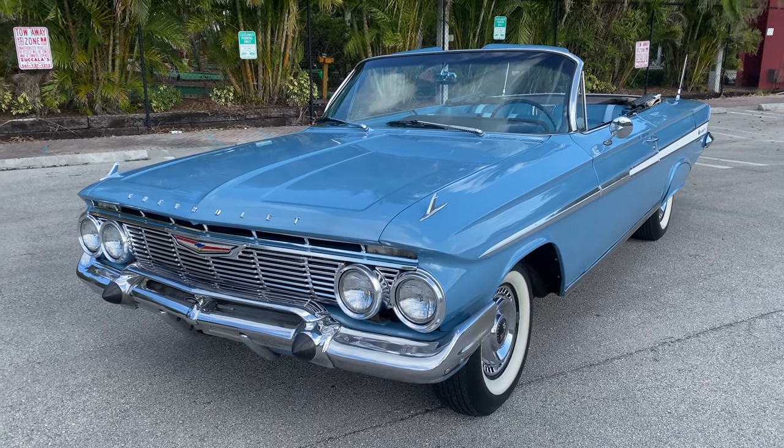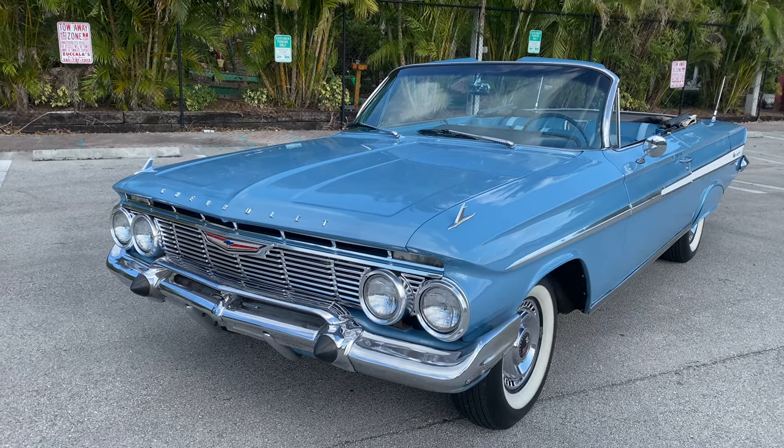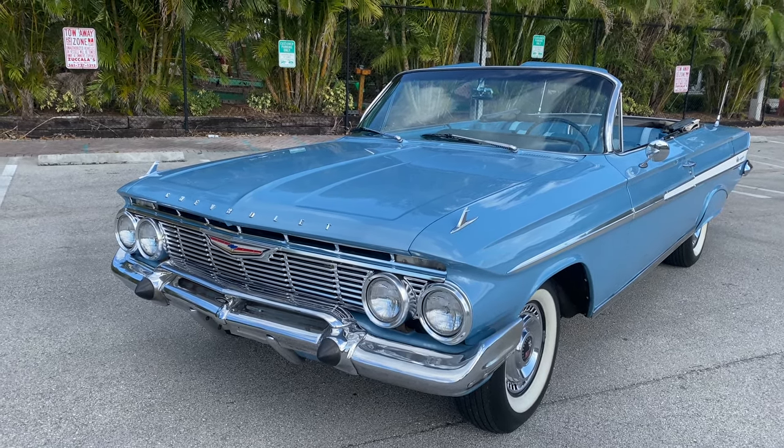Good day to everyone, this is Edward at Delray Beach Motors getting ready to do an up-close and personal review of this 1961 Chevrolet Impala convertible.